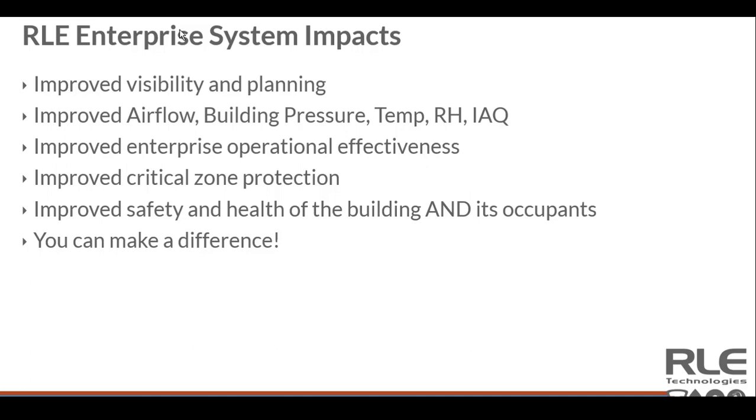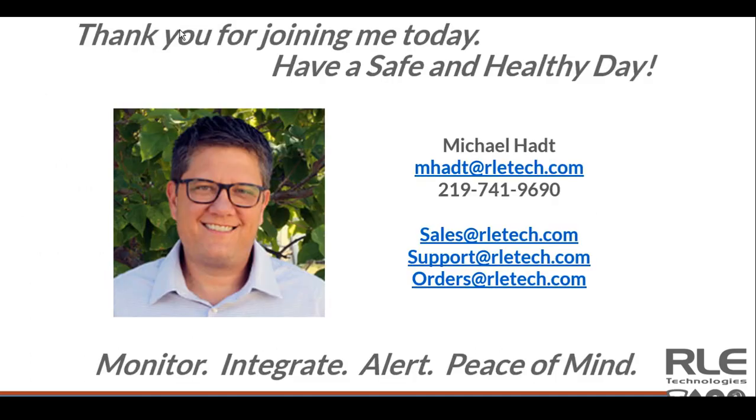Thank you again for participating and listening to me talk about Wing and how you can deploy it. There's a lot of value in understanding it and playing with it. Please contact your local contractor partner or distributor partner for a demo — contact us, and we'd be happy to walk through it with you. Should you want to get your hands on one, feel free to let us know. We would certainly enjoy that opportunity to make sure you're gaining the knowledge of how easy it can be. Thank you again — have a great rest of the day.